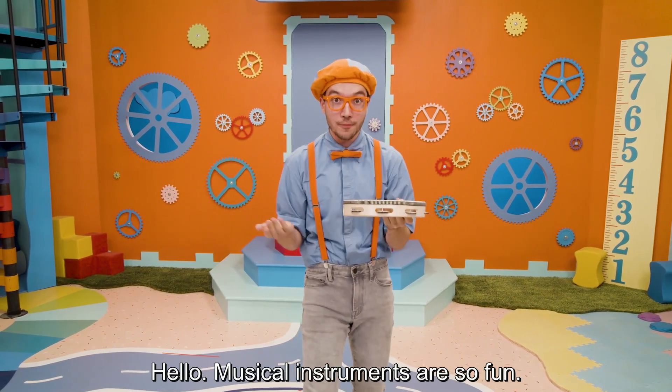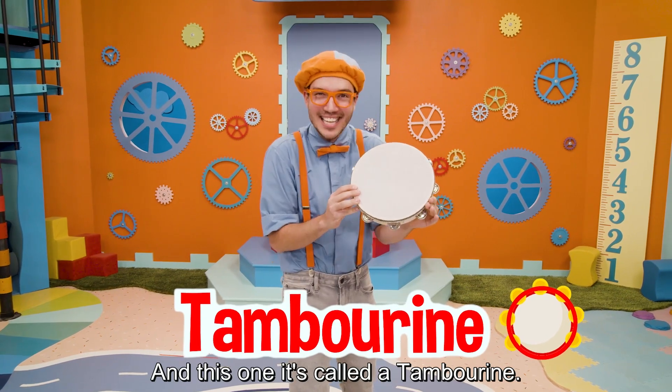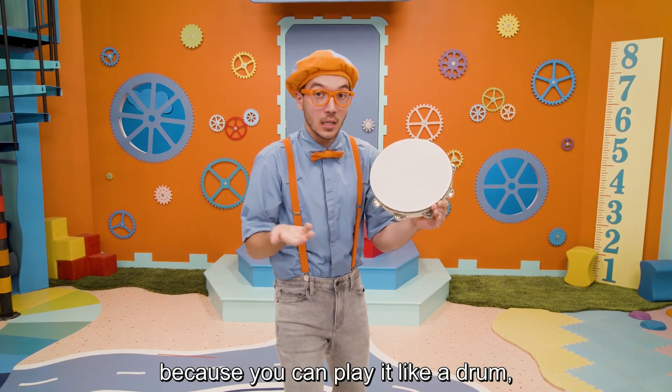Musical instruments are so fun, and this one is called a tambourine. It is so much fun to play because you can play it like a drum.